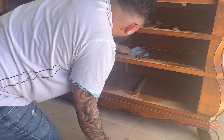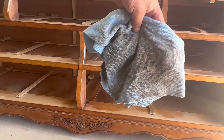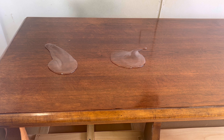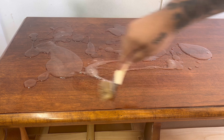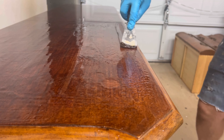Same steps as usual: I clean the piece, remove all the drawers and all the hardware so I can get a good once-over on everything and clean it really well. For the top, I'm using Cleanstrip's premium paint stripper because this finish on the top is very thick and it's going to take a super long time to sand down, so I'd rather just remove most of it with this and then go over it with sandpaper later.